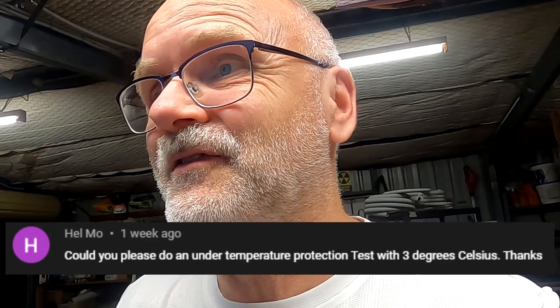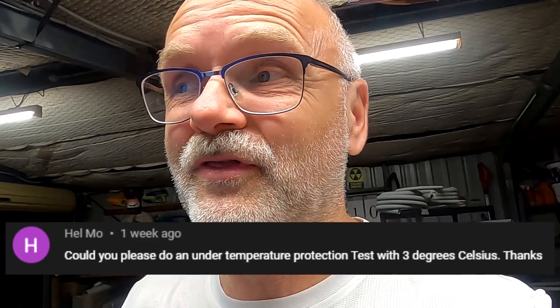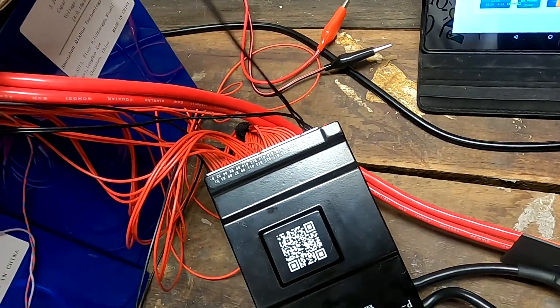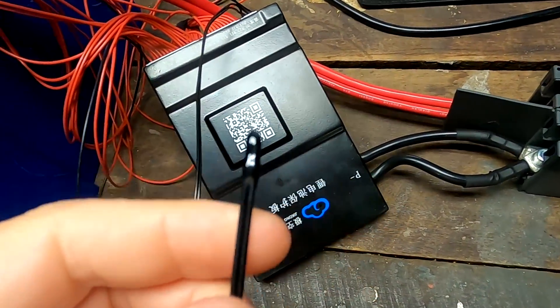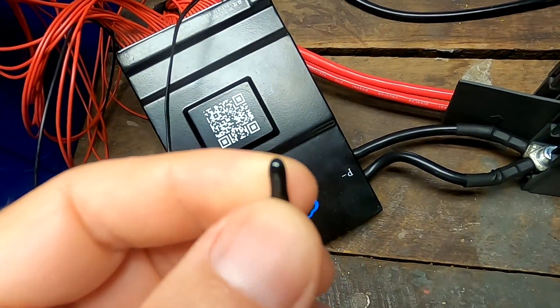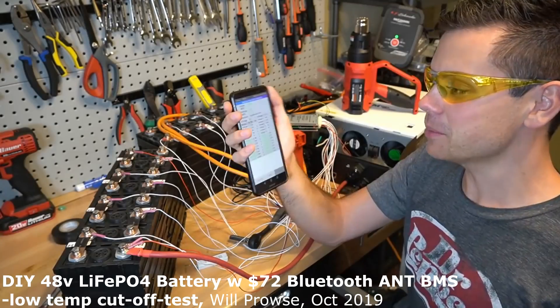Helmo is asking: could you please do an under-temperature protection test with three degrees Celsius? Well, he could have also written in German, but of course I can do such a test because the JK BMS comes with two temperature sensors by default. I looked online how to do this test correctly and I found a video from my good old friend Will Bros from exactly two years ago.